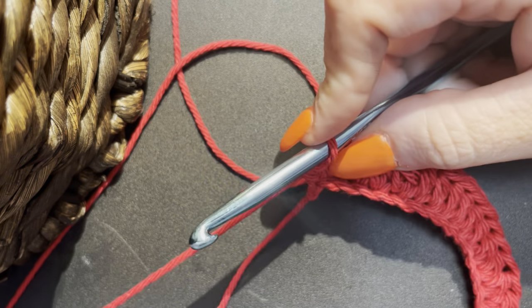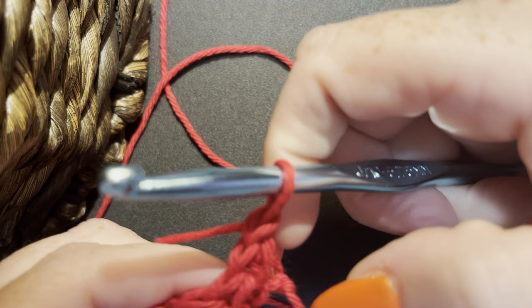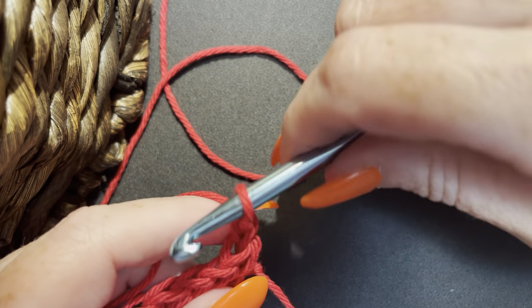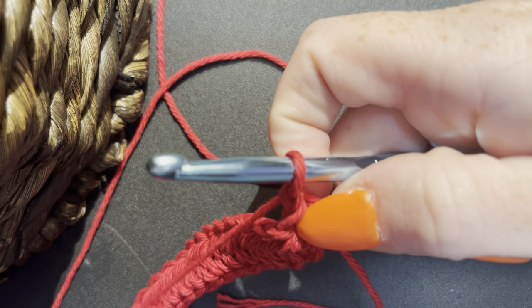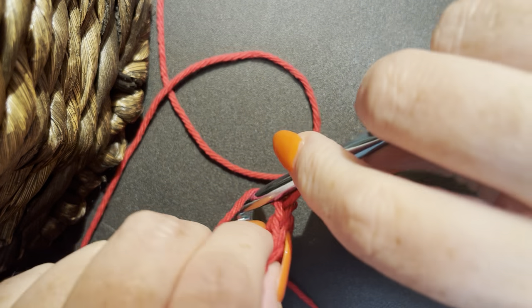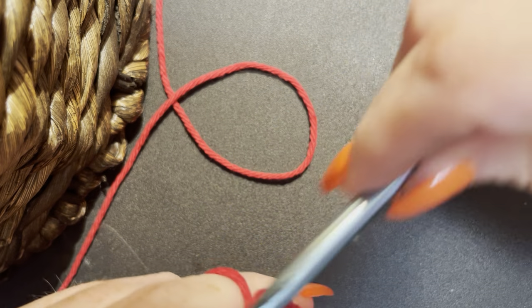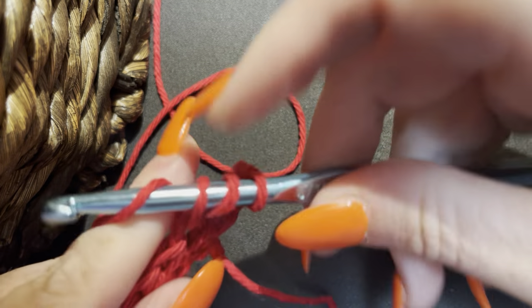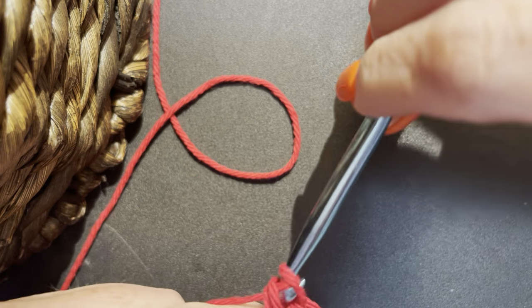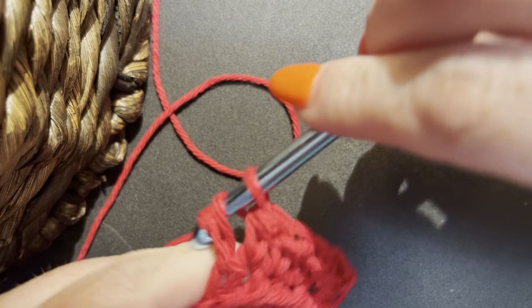When you get to the end, chain one and turn your work. You see where you're coming out of this stitch — we don't use this one, okay, that was your chain one. Since we're doing a half double, we go into this stitch right here. Yarn over, pull up a loop, yarn over, pull through all three. Yarn over, pull up a loop, yarn over, pull through all three — and we just do that all the way across.